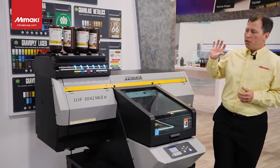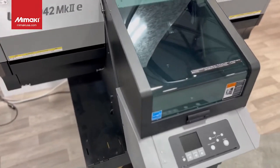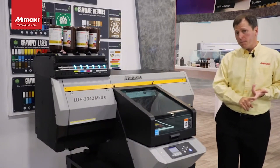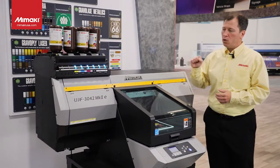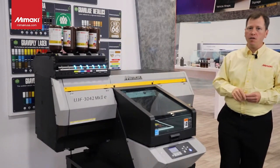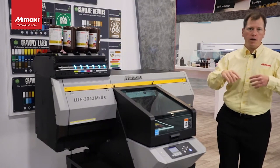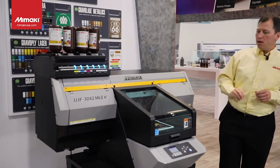The 3042 Mark 2E and the 6042 also have great new features under the hood — things you won't normally see. Aside from the cosmetic changes, the shield, and the color change, there are better cleaning mechanisms, taking what we already knew about the 3042 Mark 2 and using field feedback to be more efficient in the cleaning. There's also a new LED lamp array in these devices, which gives tighter control over curing and more functionality in how you cure your inks, whether you're doing mass production or a one-off.